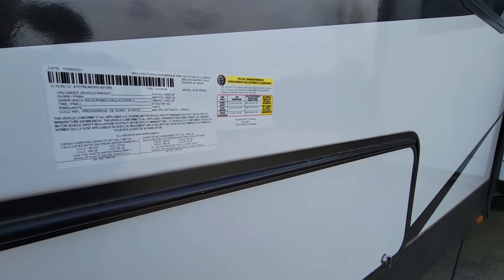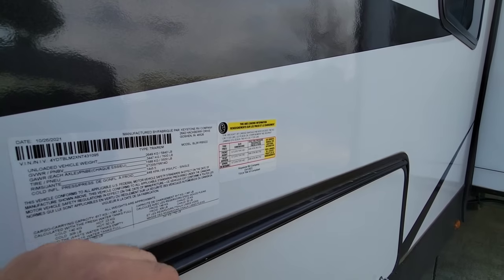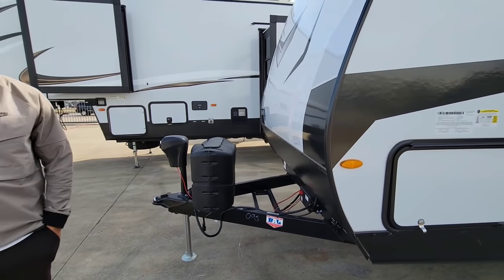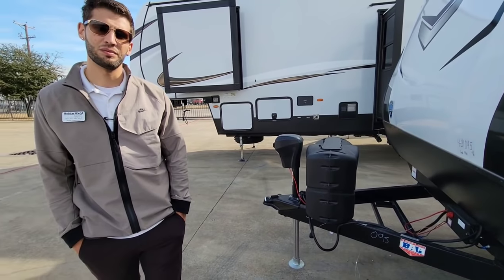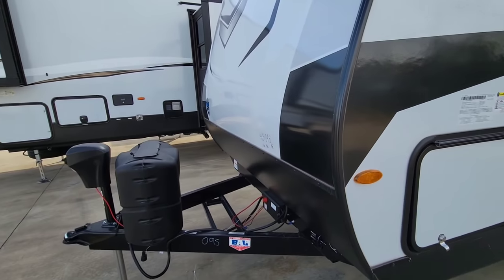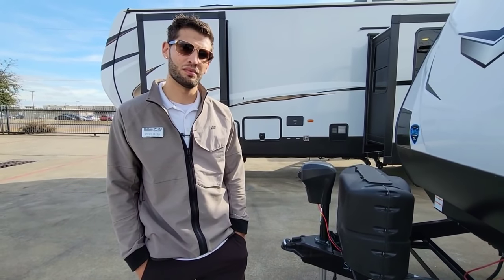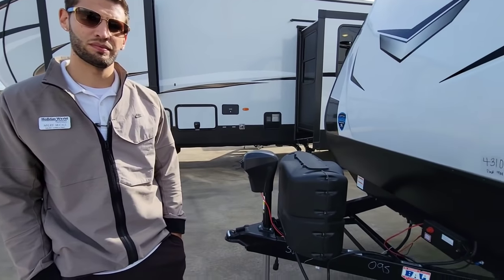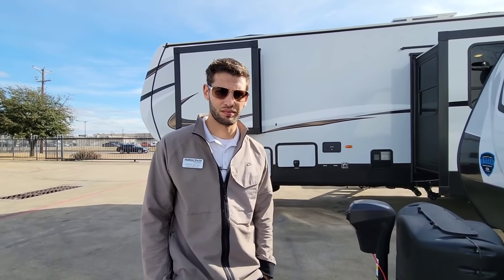This unit has a gross vehicle weight rating of 7,600 pounds and a cargo capacity of 1,720 pounds. It rides on 14-inch D-rated tires with 14 by 5.5-inch wheels. With a 7,600-pound GVWR, roughly 10% transfers when the trailer is dry — about 600 pounds. Fully loaded, 10% of 7,600 is 760 pounds plus a few hundred more, so you're looking at around 900 pounds hitch weight. I'd generally recommend a three-quarter-ton truck for this size.